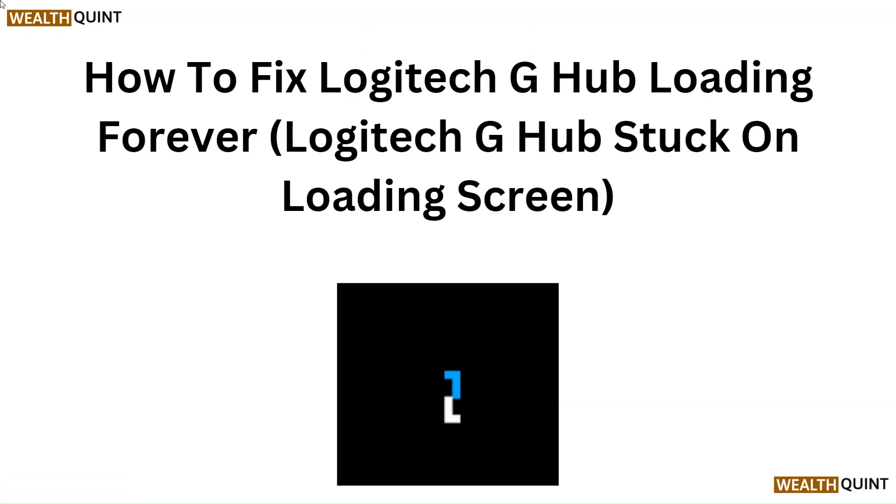Hello everyone. In this video we are going to tell you how to fix Logitech G Hub loading forever.